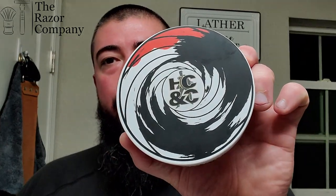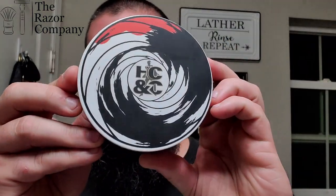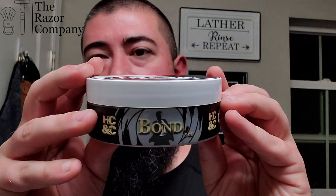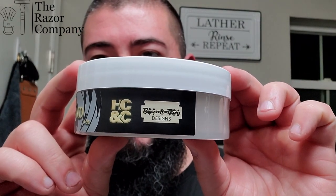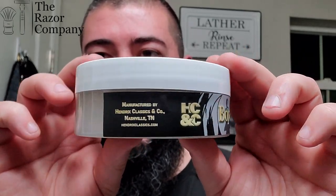Hello and welcome to another TRC Shave and Chat. I'm DK and today we're going to be using HC&C — Hendrix Classics & Co. This one's called Bond. You might be familiar with that image right there — that's kind of the James Bond intro. Very nice labeling and packaging on this one. Looks like Razor Ray did the label design. Really cool stuff.